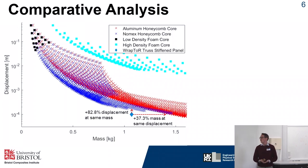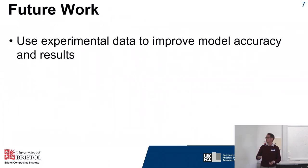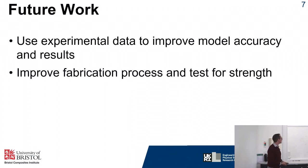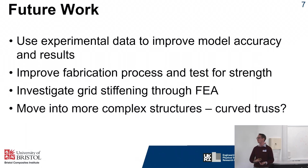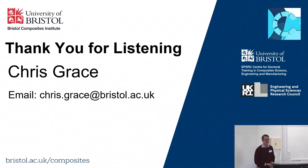There is a lot more work ongoing. We're using the experimental results to help develop our models and look at more realistic loading conditions. We're going to be improving the fabrication process to increase strength, and we're looking at more complex structures such as grid stiffened panels, as well as potentially curved trusses using the current fabrication technique. Thank you for listening — I'm happy to answer any questions or talk to you at my poster.